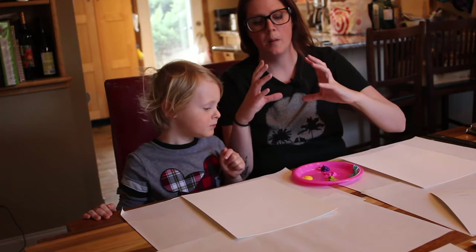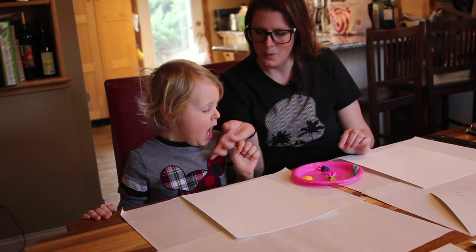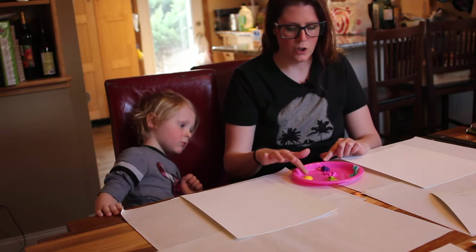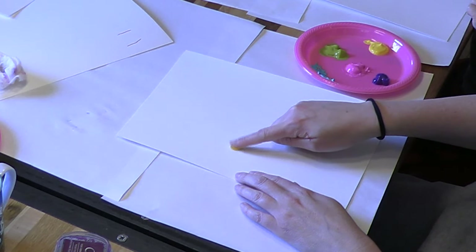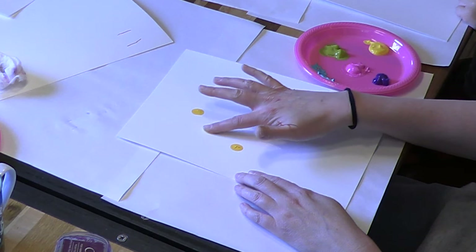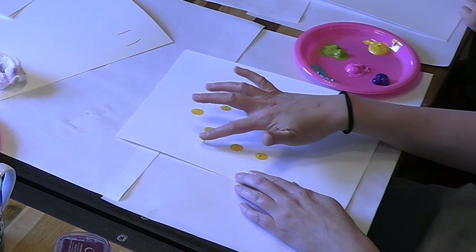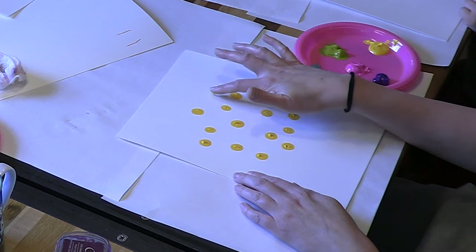And what it's going to make is a big pack of balloons. Try to keep all of your fingerprints in a circle. We're going to start by doing yellow in kind of random areas, making our yellow balloons. So I'll actually show you on mine a little bit before we do Everett's. The reason we start with the lightest color first is because it's difficult to overlay a light color on a dark color without it getting kind of muddy.